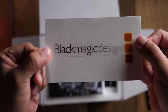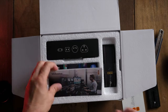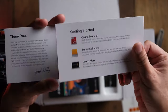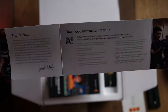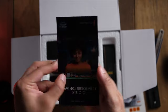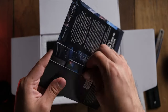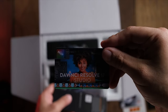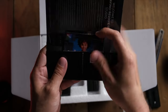In the box, as usual, they give you a sticker — I kind of like having stickers. There's also a welcome note and a leaflet, which is provided with all Blackmagic products. They also include a full working copy of DaVinci Resolve Studio — not to be mistaken for the free version; this is the full studio version, so you can do more things with it.